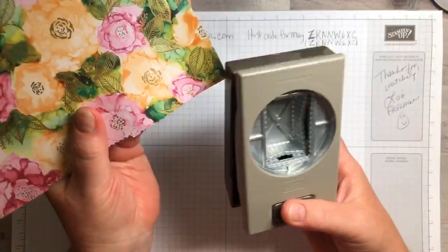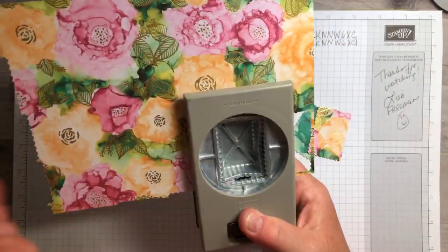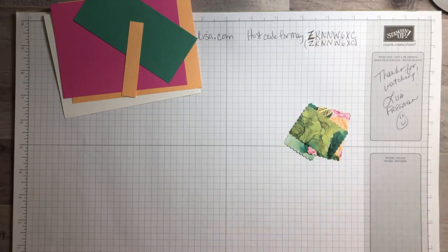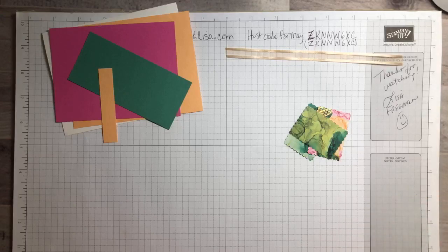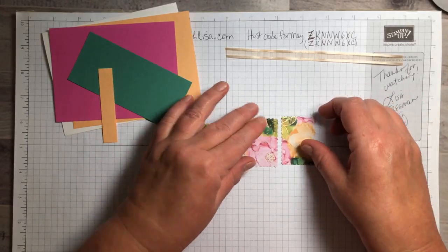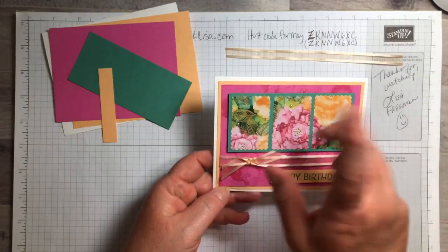So what you're going to do is punch out three rectangles from the DSP. It doesn't matter if they're in order or not — I just punched out a whole pile of them for my class. But if you want to get them in order, just punch out three in a row. Get them as close as you can together so you don't waste any of this paper, because you really don't want to waste one single bit. If you want these to be in the right order you can try, but if not, it doesn't matter at all.